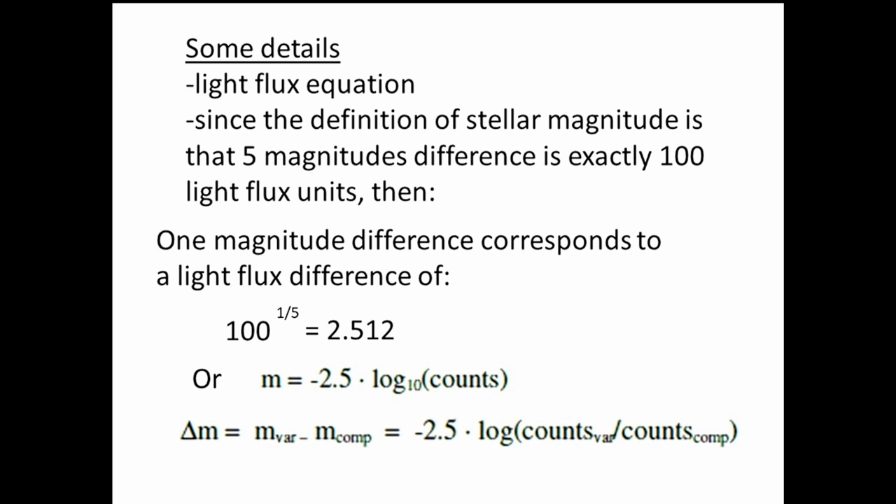The light flux equation is based on the definition of stellar magnitudes: five magnitudes difference equals exactly 100 times difference in brightness or light flux units — which is what the photometer measures. One magnitude is the fifth root of 100, approximately 2.512 or about two and a half. The key equation at the bottom shows how the difference in magnitude between the variable and comparison is derived from the light flux readings.